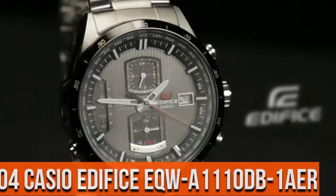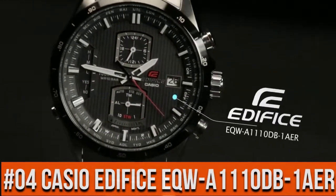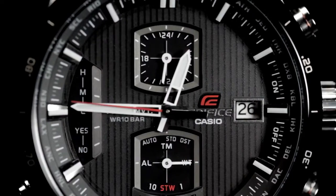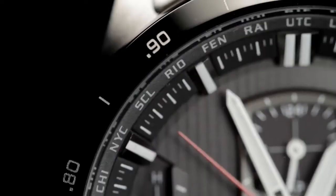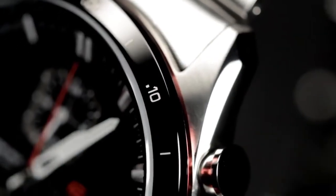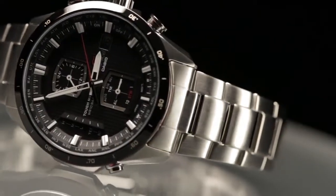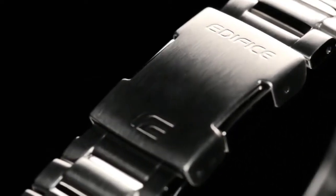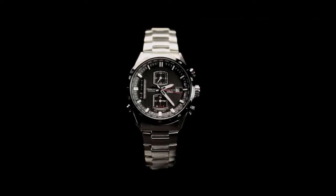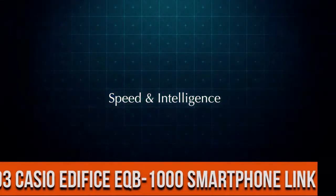Top 4: steel crown, stainless steel band, one-touch 3-fold buckle. Time calibration single reception watch. Total weight 140 grams.